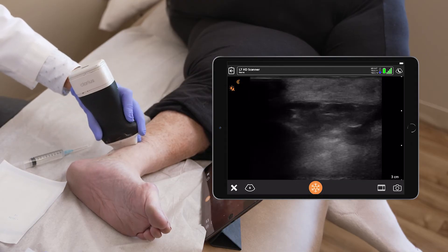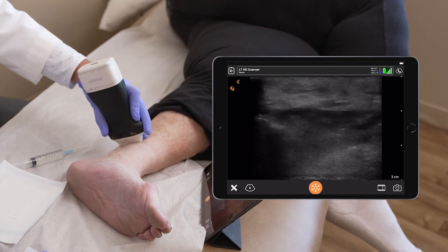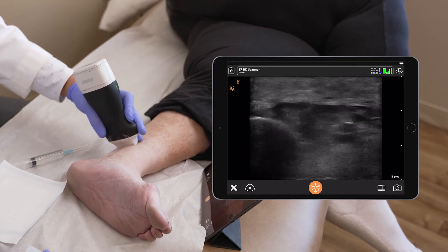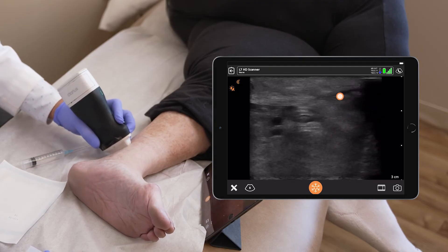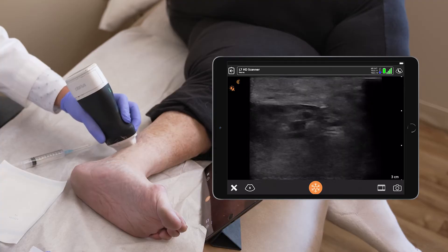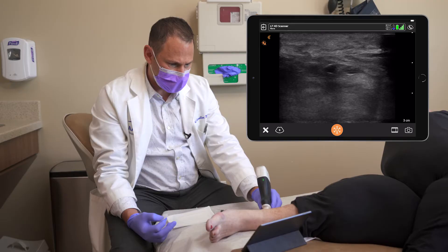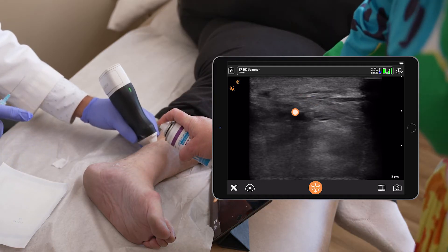Another option is to go more proximal for the tibial nerve and follow it up in the ankle. To the right of the screen we see the Achilles tendon. Here we see the nerve next to the artery.